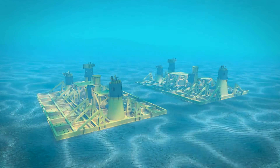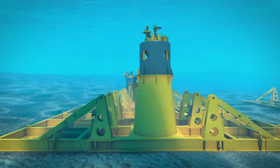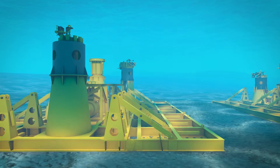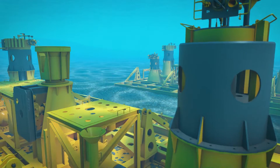Our experience and knowledge runs deep. To address industry needs for standardisation, cost efficiency, reliability, and installation time, Oil States has developed a connector based on a solid history of high-performance solutions.